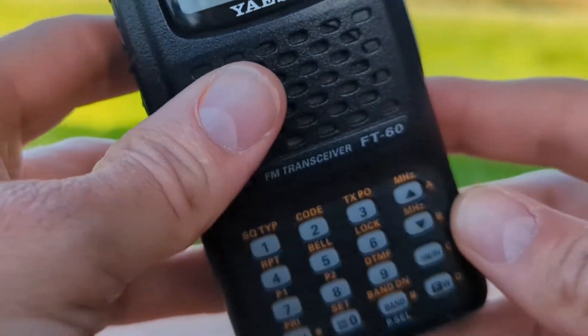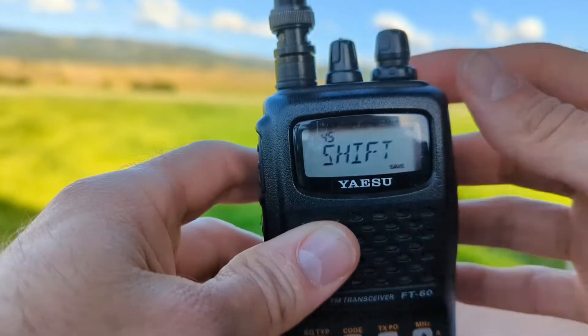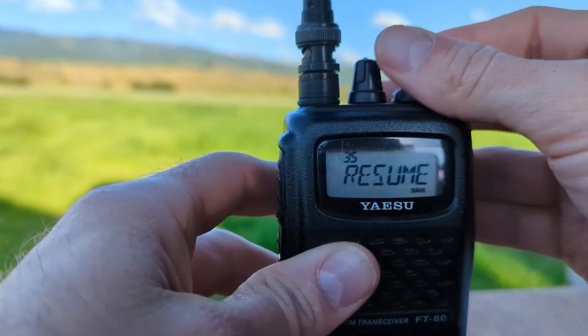First we need to set the function of the home button. So function, set, and menu item 36.